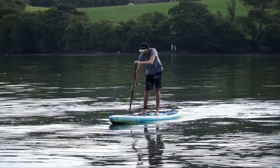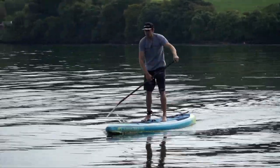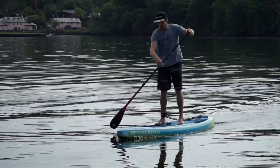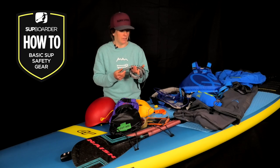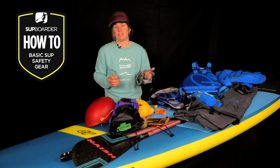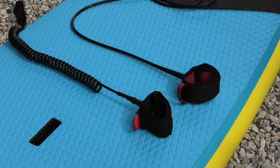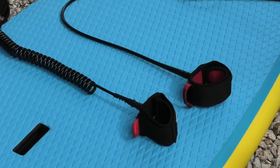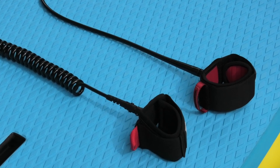So please, if you're flat water paddling whether on your own or with mates, make sure one of you is always wearing a leash and attached to the board. Whether it's a coiled leash like this one or a straight leash, they serve exactly the same purpose. The only real benefit of a coiled leash on flat water is that it doesn't trail behind and is less likely to get caught in seaweed or debris.